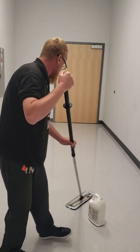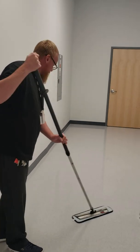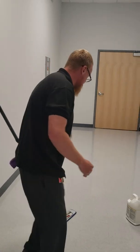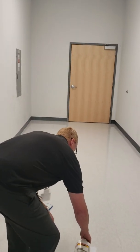This is a shipping and receiving area that we're in, and it gets really heavy traffic — forklifts can be driven in some areas of this room. And I'm telling you, it looks great all year long.